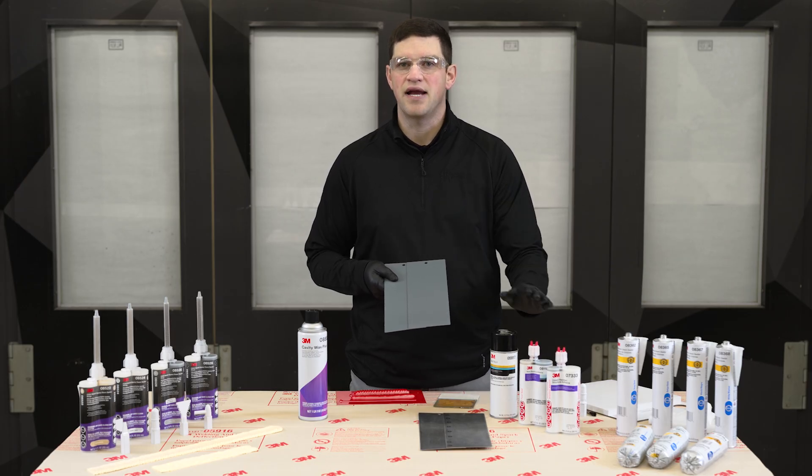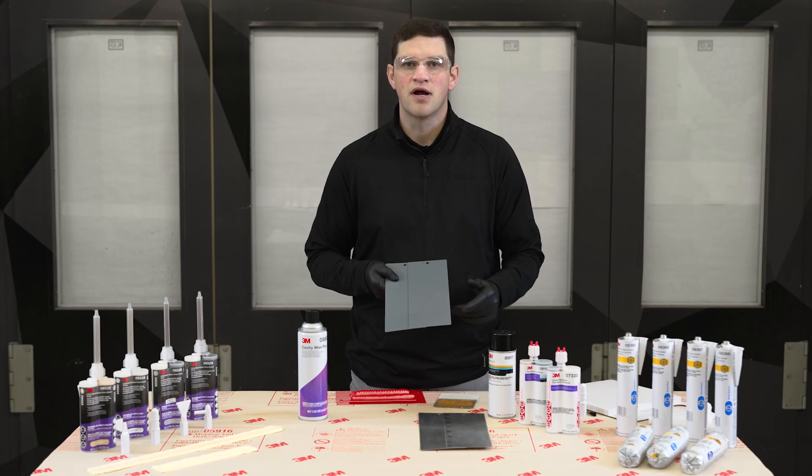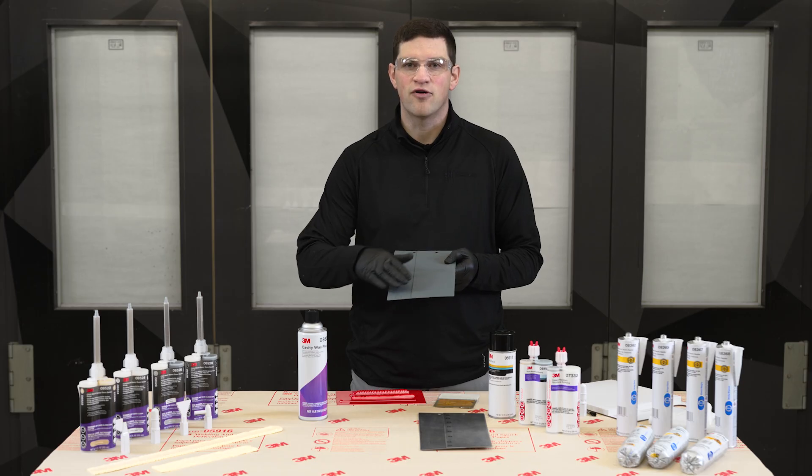We have 7333, 8115, 8116, and our 5917 weld-through primer — OEM recommended today for these applications.